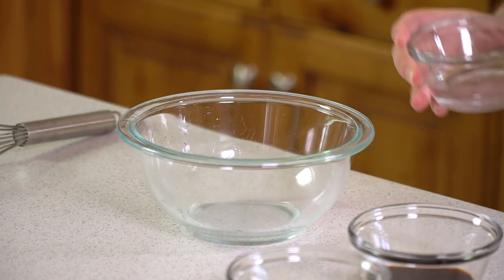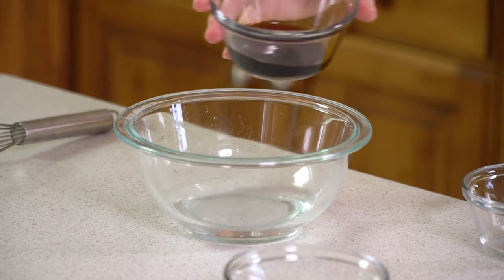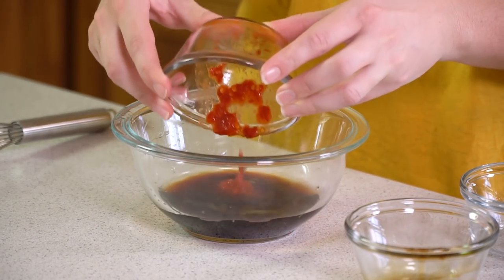We're going to start by making a sauce. It starts with about 1¼ cup of water, then add in 1½ tablespoons of soy sauce, and 1½ tablespoons of Asian chili garlic sauce.